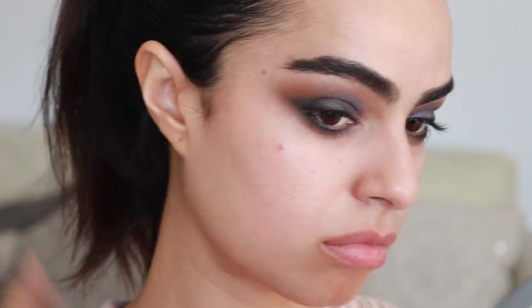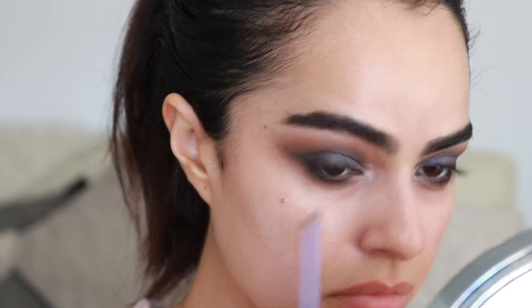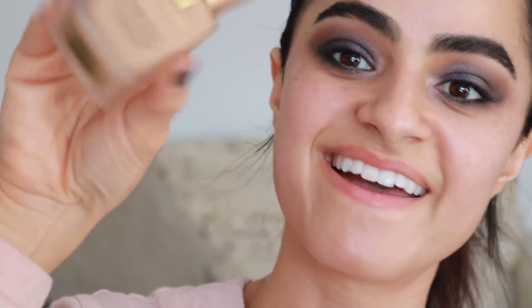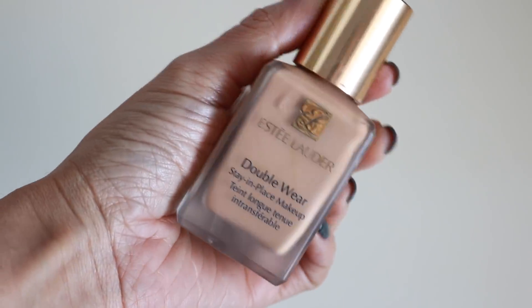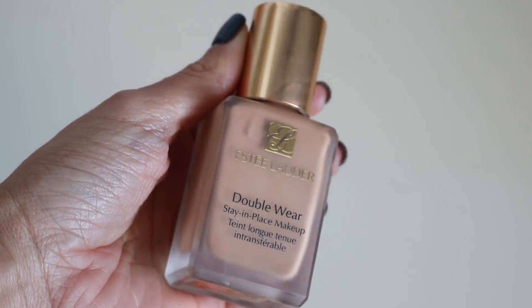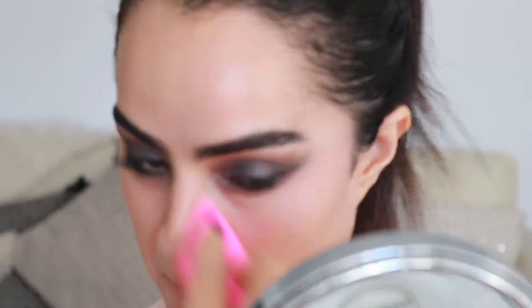And then I took that shimmer shade from the Kylie palette and popped that into my inner corner. I'm finally getting to move on to my face. So I'm using the Double Wear by Estee Lauder — I really love this for full, done looks. It just helps really clean up everything, so I'm buffing that into my skin with my beauty blender.